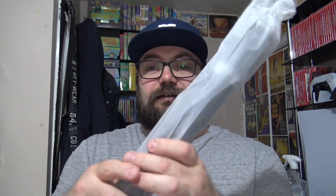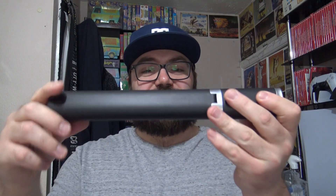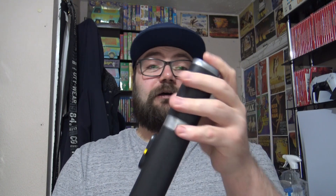Empty box — don't need that. This is the product right here. Holy shit, I'm not going to lie, this looks really quite nice.